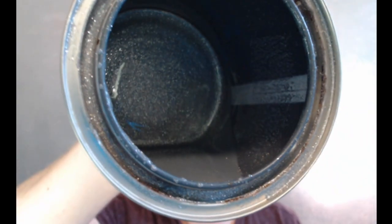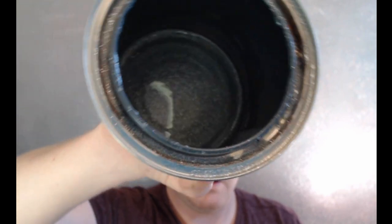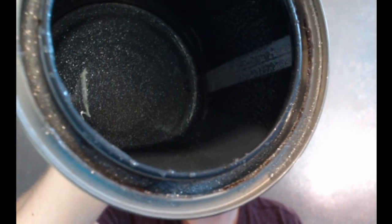I'll show you what the paint looks like — I have a little bit left in this can. It's pretty sparkly. I was expecting it to go on a lot differently.